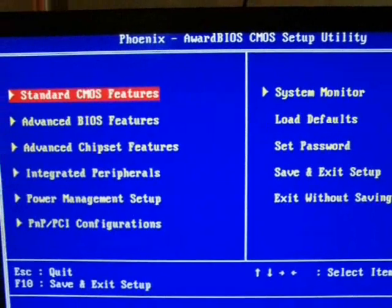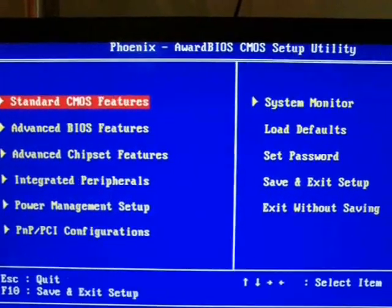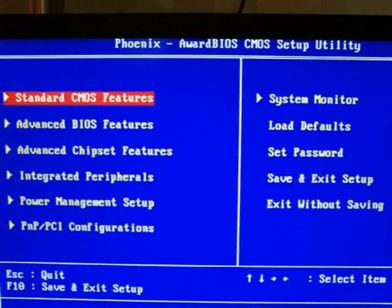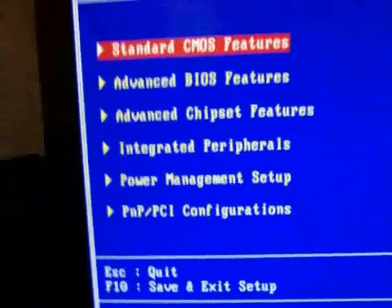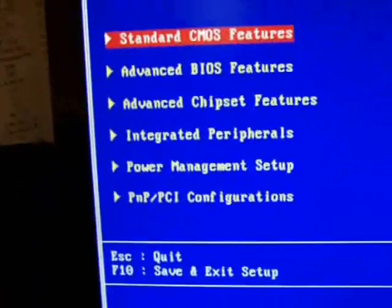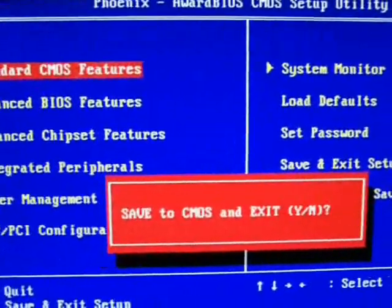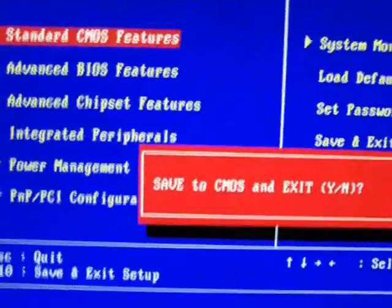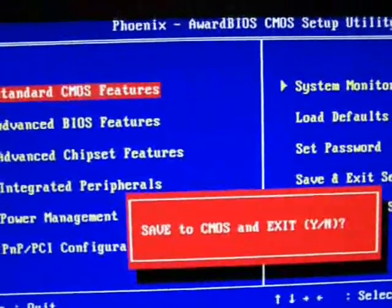Once you are done with everything you need to close out of the BIOS. If you're not in the main menu, press Escape until you get to the main menu. Near the bottom it should say something like F10 to save and exit. Press whatever key it says — in my case F10. It will ask if you want to save to BIOS and exit; Y means yes and N means no, so just type Y and hit Enter.